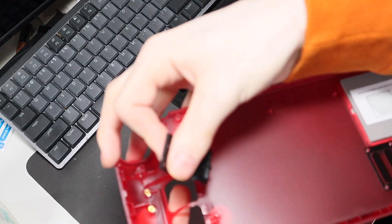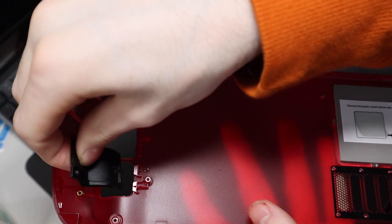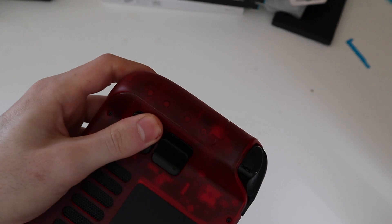I also put custom bumpers on here. They have different sizes — you can use the stock ones, or they have medium and taller options. This is the medium one. It just makes it easier to reach with your fingers when holding it, rather than having your fingers flat against the back. Just easier in my opinion.